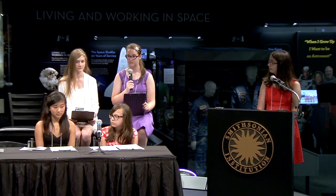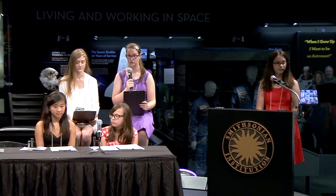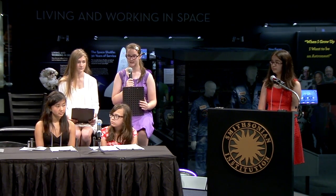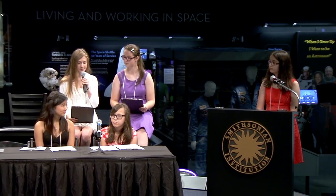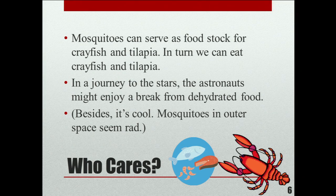We are happy to inform you we have already begun our preliminary experiments, which so far have shown that too much food will kill the mosquitoes, because it creates a seal on the surface of the water that doesn't allow them to breathe. So why does this matter? Mosquitoes can serve as a food stock for crayfish and tilapia. On Earth this may sound normal, but to an astronaut in space, it's pretty awesome. Also looking into the future, our generation might be colonizing in space — so wouldn't you love to enjoy fresh fish?